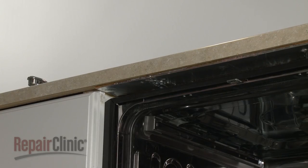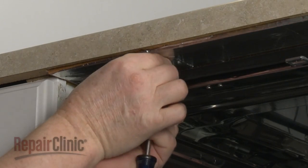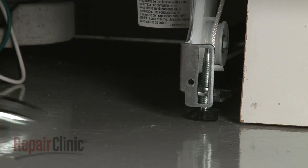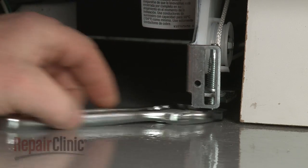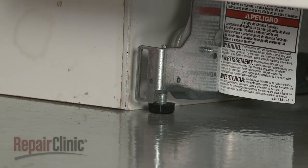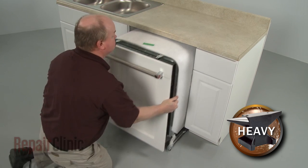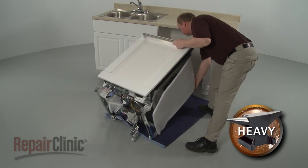Open the dishwasher door and remove the mounting bracket screws. To move the dishwasher, you may need to adjust the legs to lower the appliance. Now gently pull the dishwasher away from the cabinet. Tip the dishwasher back and rest it on a towel or blanket.